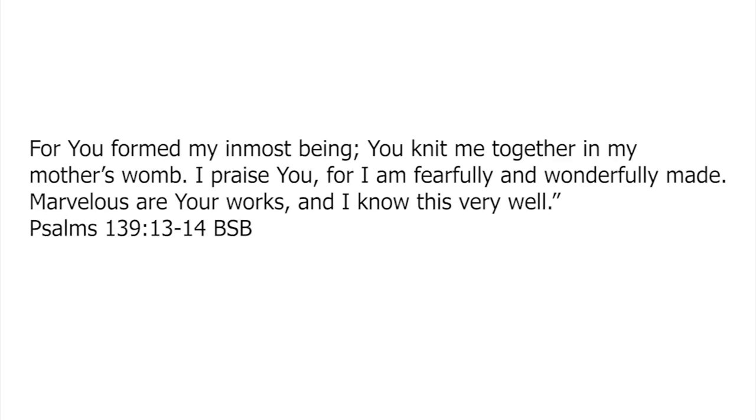You formed my inmost being, you knit me together in my mother's womb. I praise you for I am fearfully and wonderfully made. Marvellous are your works and I know this very well.